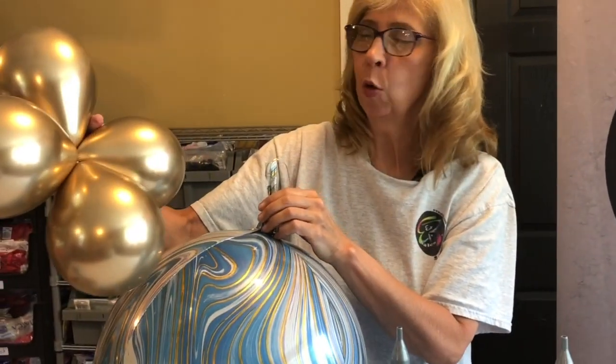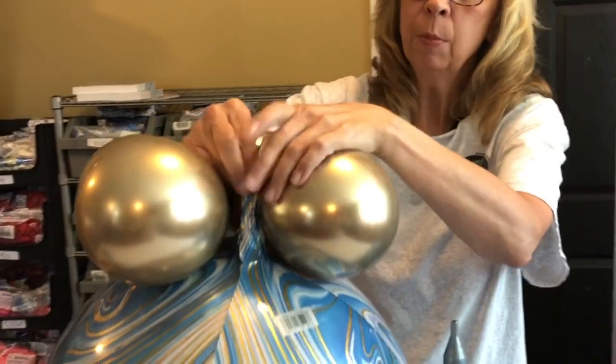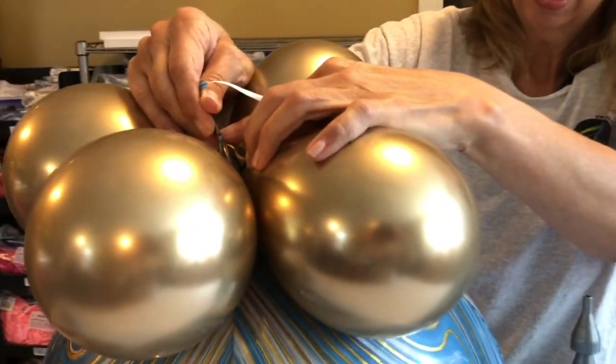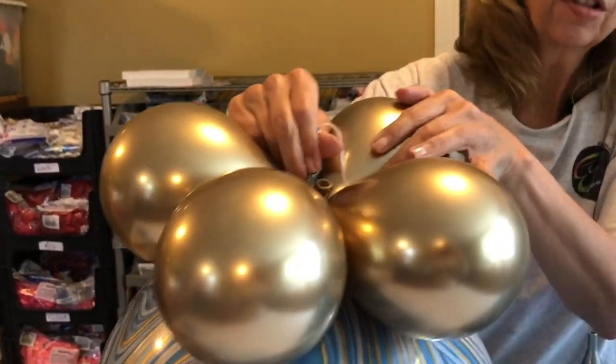Once we've made our four balloon cluster, it's very simple. You just slide the balloons on to the stem of the orb's balloon, and then just do a little crossover.